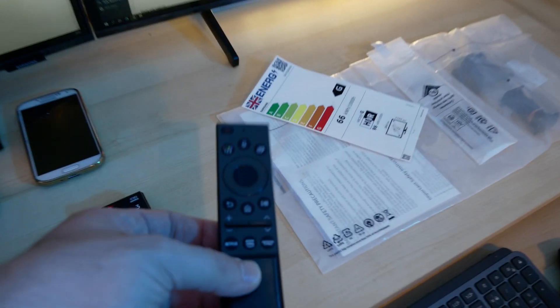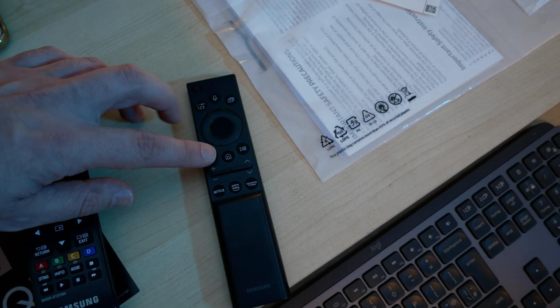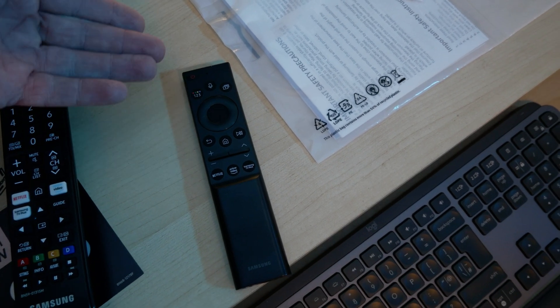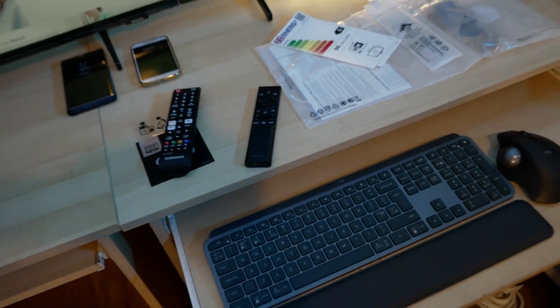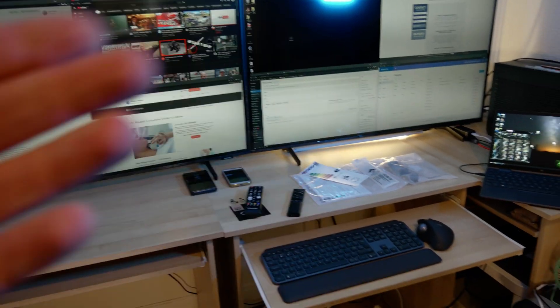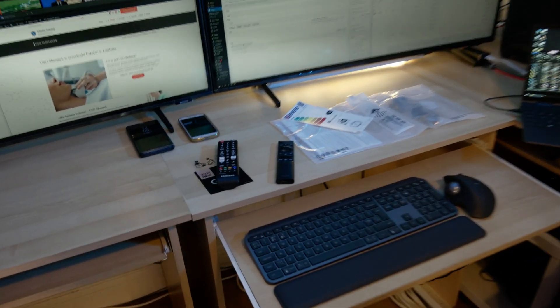If you want to reset a remote, I think you need to press the back button and the center button for a couple of seconds and then the red light flashes. I did this a few times. However, I can't un-pair it — it's very strange. I can't really control the other TV with this remote once it's paired.